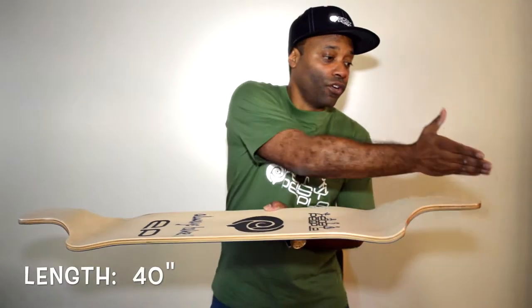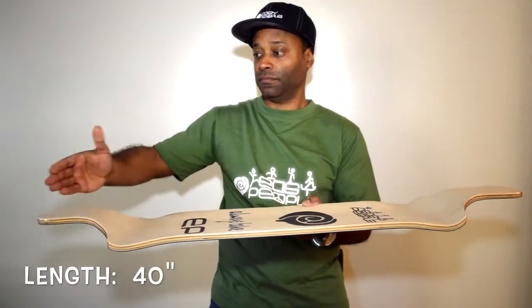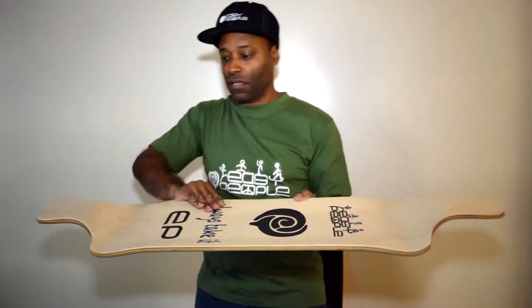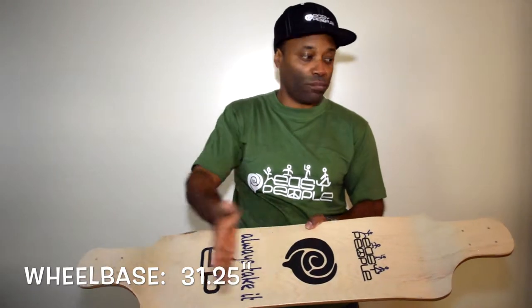The length is 40 inches, the width is 9.5, and the wheelbase is 31.25.